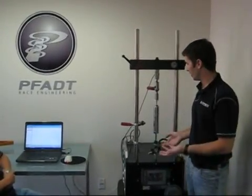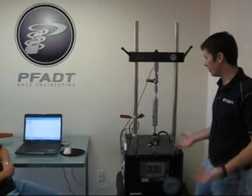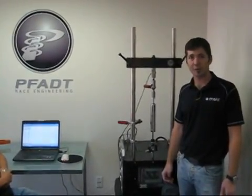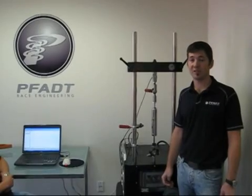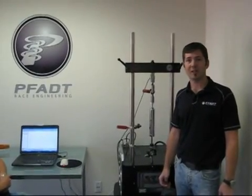You can see that the dyno is a really cool piece of equipment and we use it all the time. We're in fact testing some inverted aluminum shock absorbers we're working on right now. They should be in a coilover design and they're going to have some really cool features, so stay tuned for those. We'll see you out on the track.